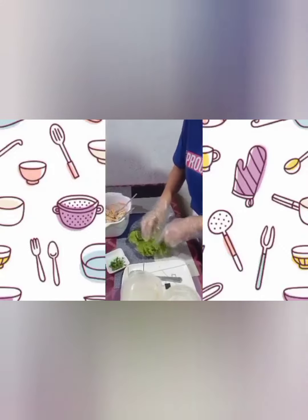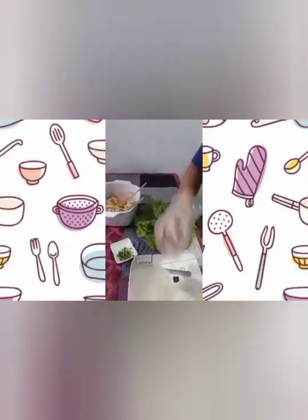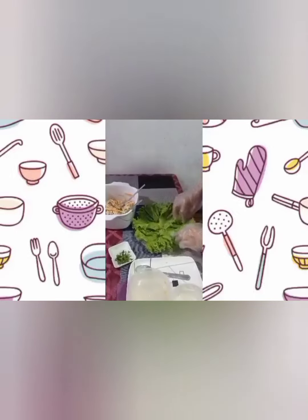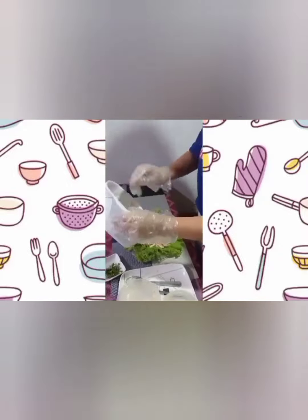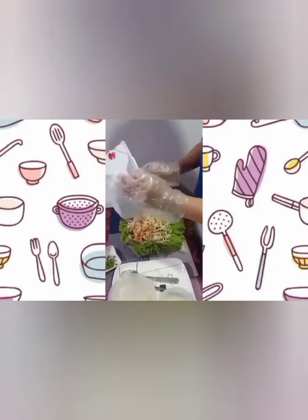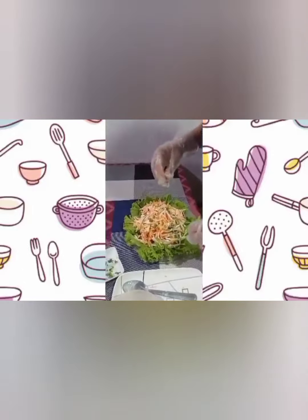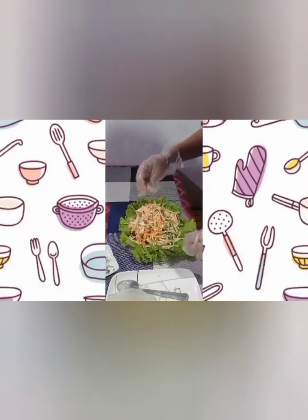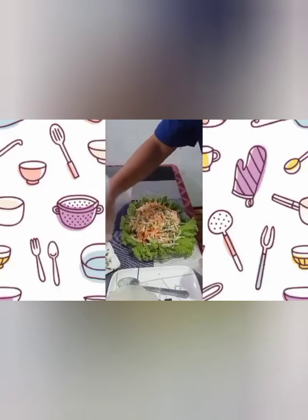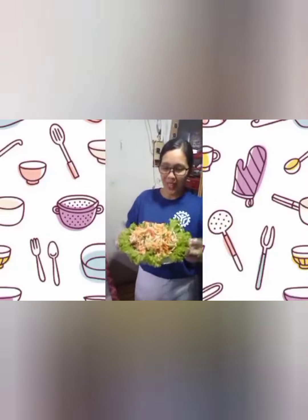I'm starting to plate now. Put the lettuce on the plate. Add the mixture and some garnish. Here is my kani mango salad.